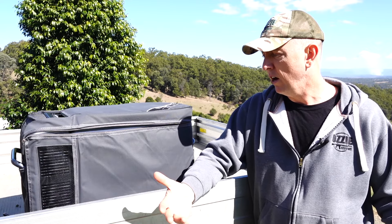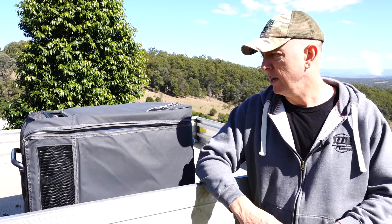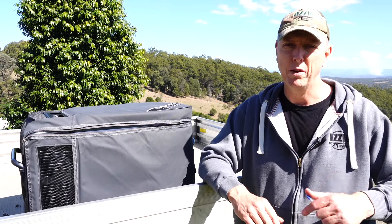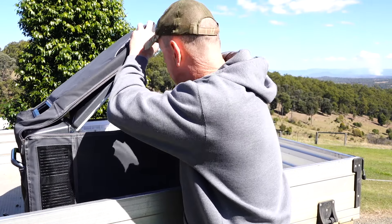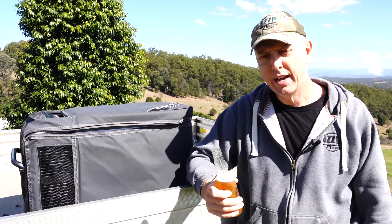The unit is made in Thailand — just being open and honest about that. I believe the compressor is Japanese technology, whether it's actually made in Japan or not I'm not quite sure — comment below, you guys who are mad keen on these fridges will probably know. This is the most important part of the review and someone has to do it. Cheers. Damn, that's good. Cheers.